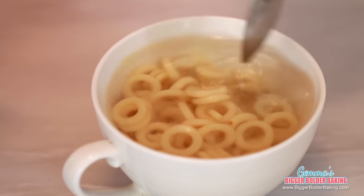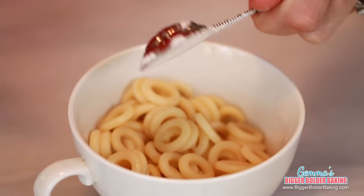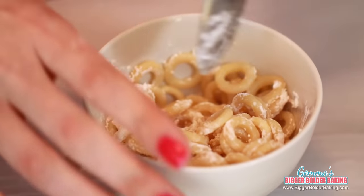Add some hot water onto your pasta and pop it in the microwave until it comes out nice and tender. It will take a few minutes — keep a close eye on it so the water doesn't bubble over. Once your pasta is cooked and tender, drain off the water.